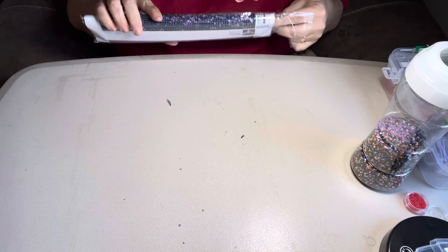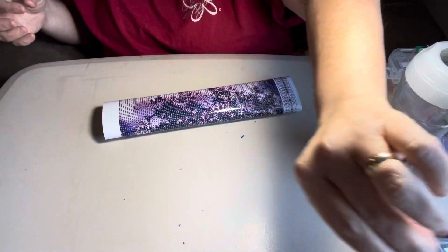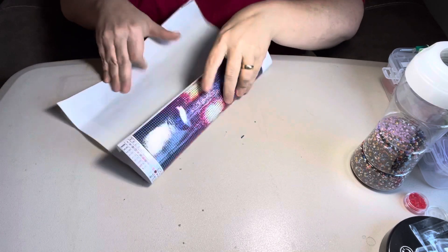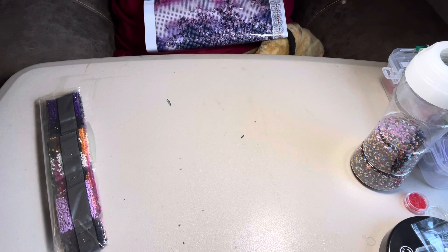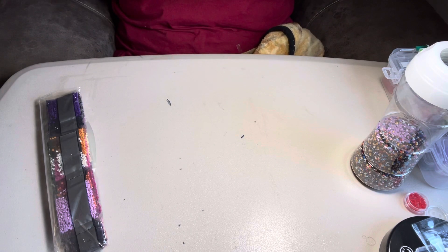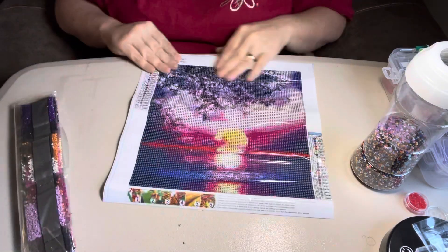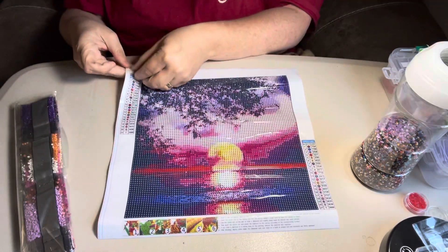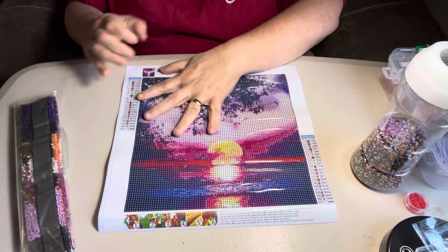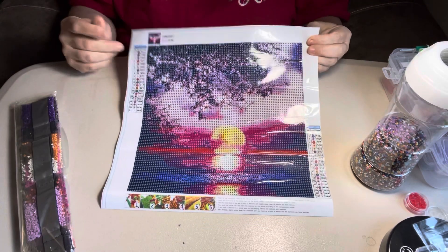Here's number two. This one's going to have a lot of purple in it — it's pretty too. This one is a 30 by 32 — actually it's also a 30 by 30. Look at that. Is that not gorgeous? Oh, I just love these. I love moon and stars and sun pictures. I just think they're all gorgeous.